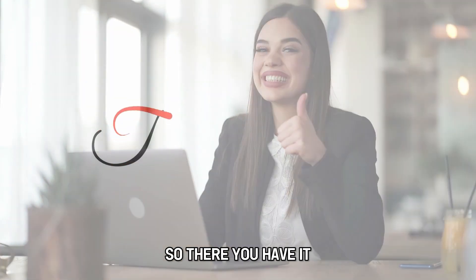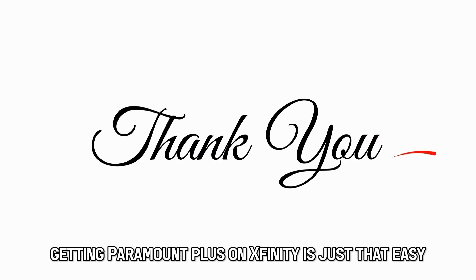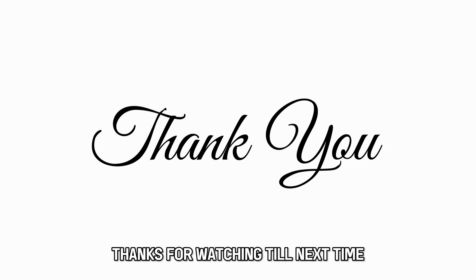So, there you have it. Getting Paramount Plus on Xfinity is just that easy. Thanks for watching. Till next time.